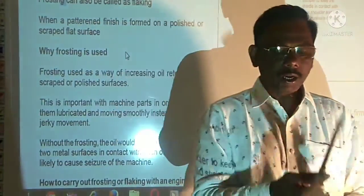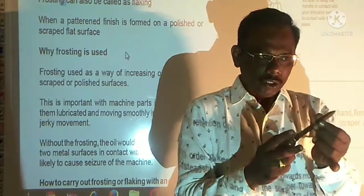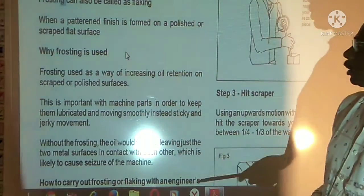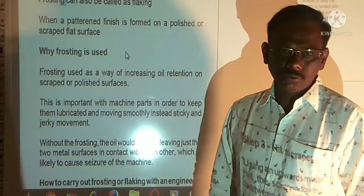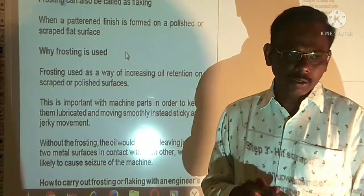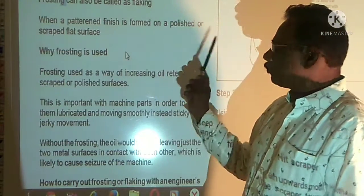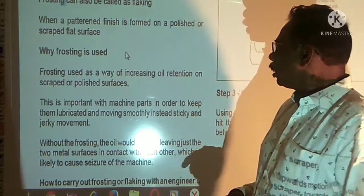How do you use a hand scraper? We scrape it and we finish it. We will use the hand scraper. Frosting can also be called flaking. Frosting is flaking. When a pattern finish is formed on a polished or scraped flat surface, we will surface the pattern. We will do the finishing and polishing. We will use the frosting.